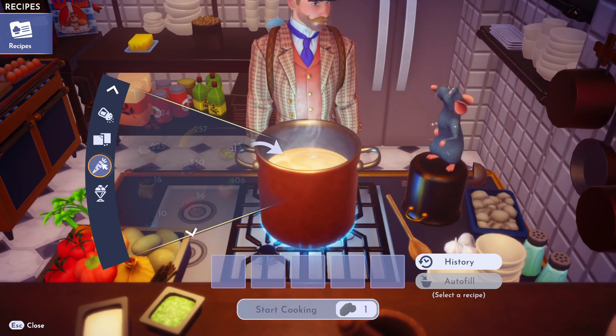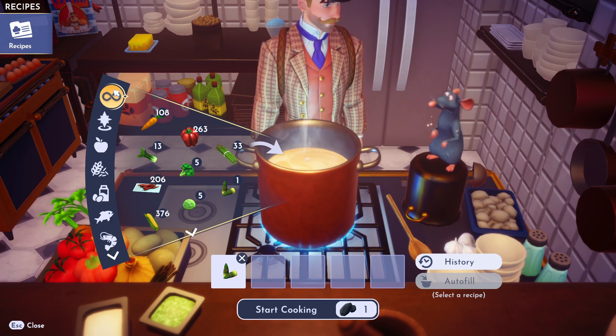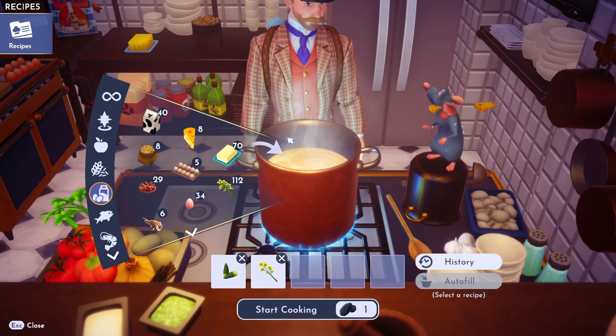All right, so let's go down to vegetables. Let's put in the main ingredient, the bamboo. And then we need some canola. Where's canola again? Yeah, it's in milk. There it is. Toss her in.